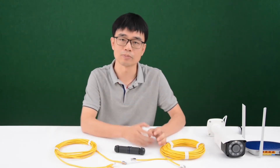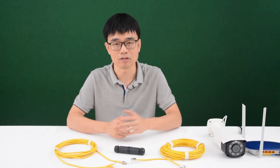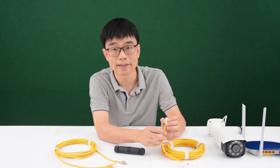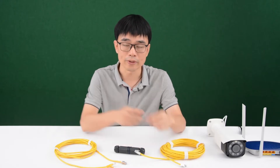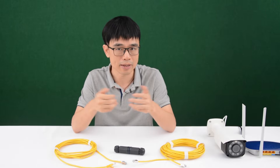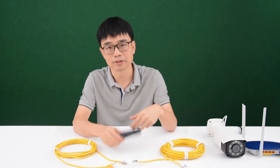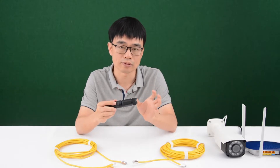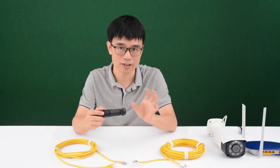Sometimes we may need to connect one Ethernet cable to another to make a longer length if the first cable is not long enough. As we know, there are total 8 wires in each of these Ethernet cables. So if we splice each of these wires to make the connection, it will become very messy. Actually, we can use this Ethernet coupler. This coupler can connect two cables together to make a longer length.